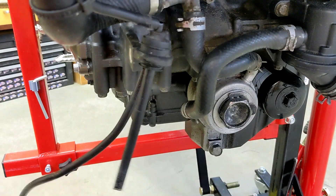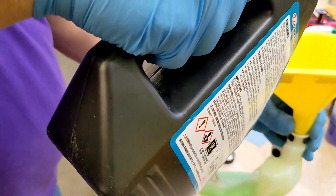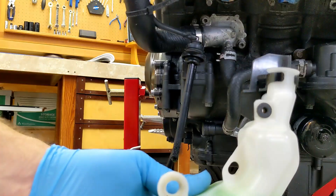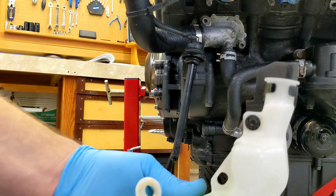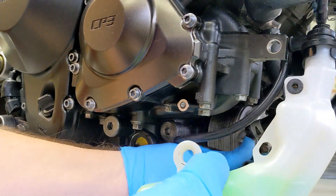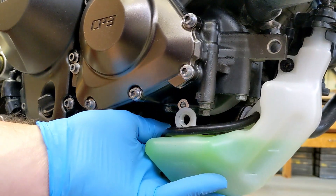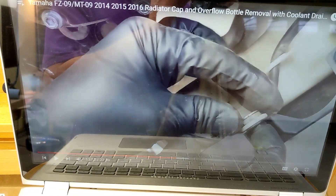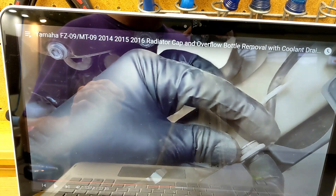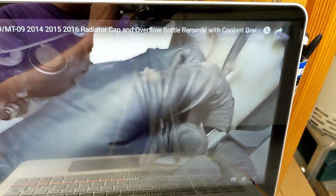All these hoses just dangle, so I'm just going to fill this up to the max line. Now I just got to slide it up like this so it's sitting in there. I had to go refer to my old video — radiator cap and overflow bottle removal at 13 minutes and 52 seconds — to figure out how this one part went together, because I had it backwards.